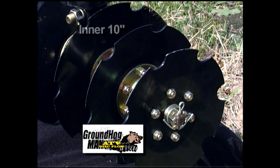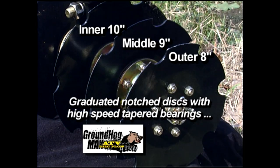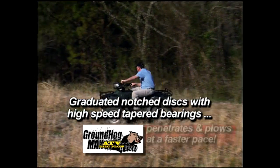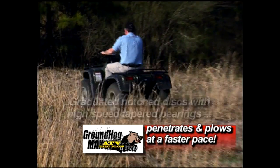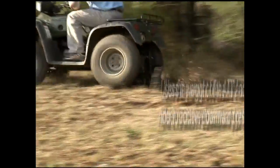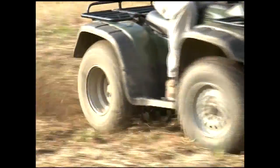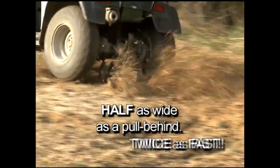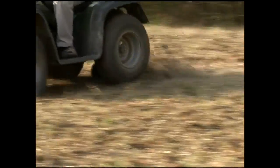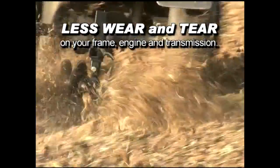A graduated disc setup of an inner 10-inch, middle 9-inch, and outer 8-inch notch disc with high-speed tapered bearings penetrates and plows at a faster pace. The Groundhog uses the weight of the ATV and rider to achieve downward pressure on a smaller amount of steel. While it's half as wide as a pull-behind, it plows twice as fast and puts less wear and tear on your ATV's frame, engine, and transmission.